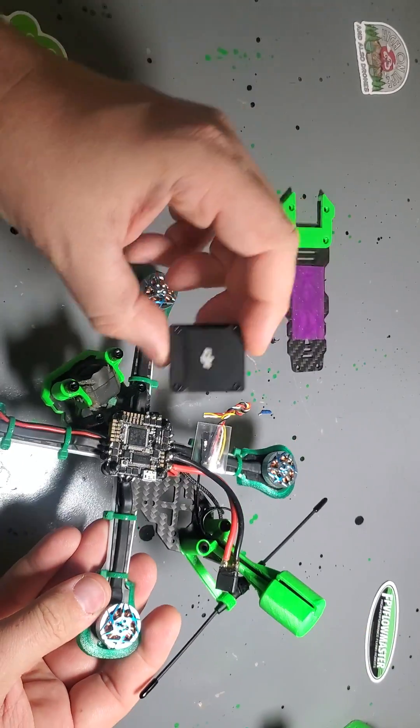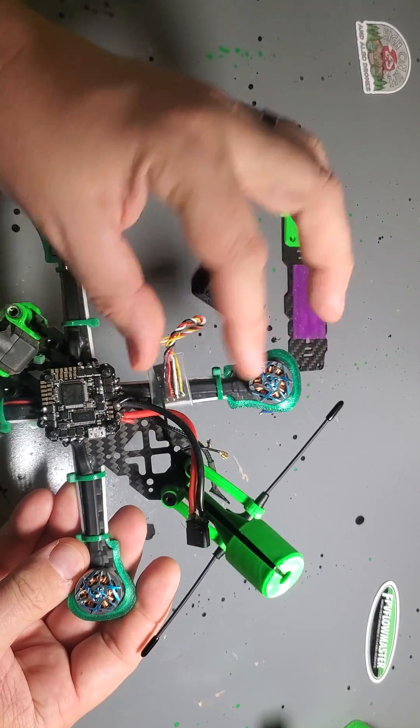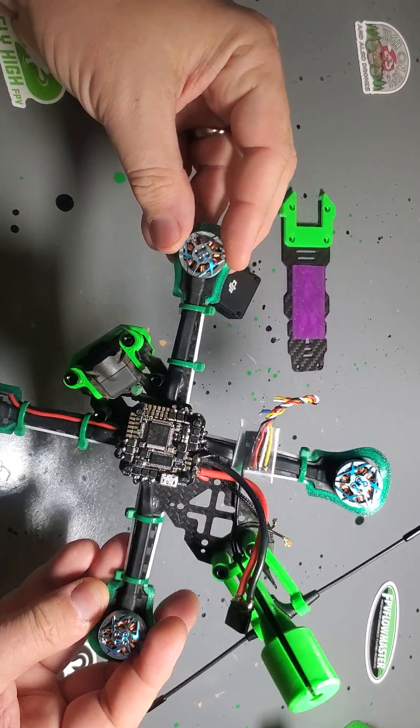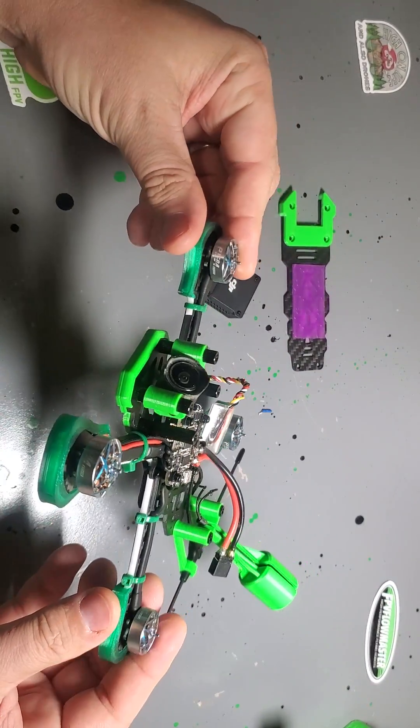I'm going to load it up with an O3 and a Crossfire Nano RX. And I will conformal coat this with Brandon's Worry Free and be good to go.